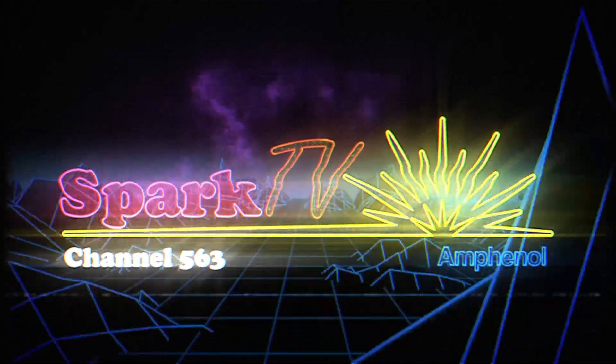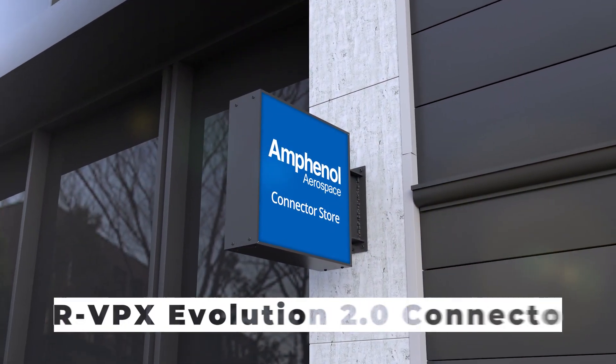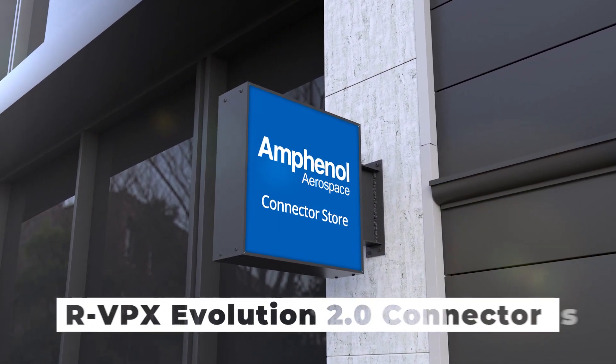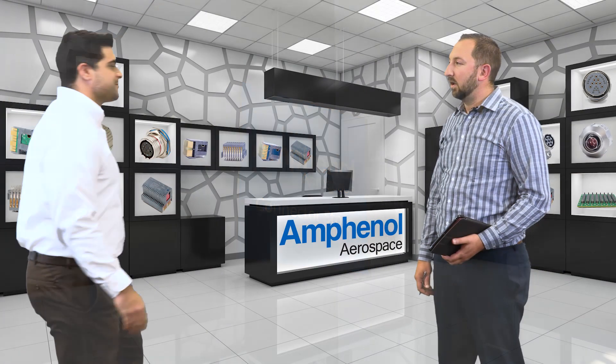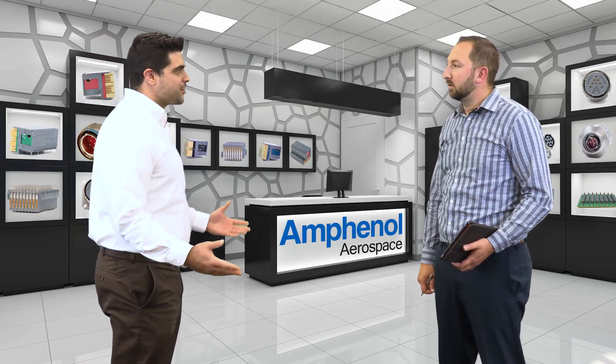Spark TV Channel 563, brought to you by Amphenol. Welcome to the Amphenol Aerospace Connector Store. What can I help you with? I'm not sure — what do you have here?